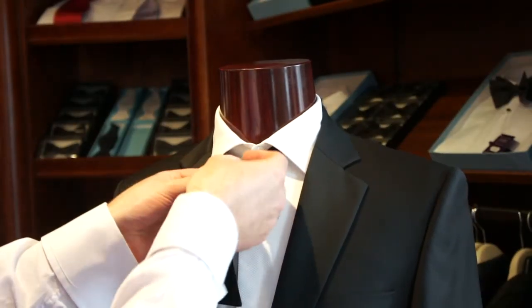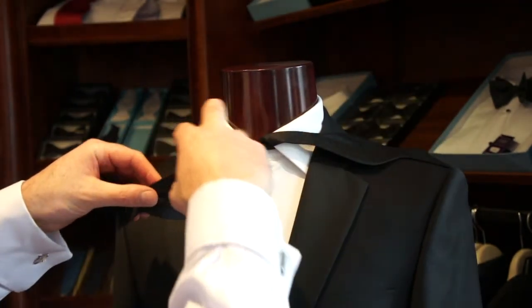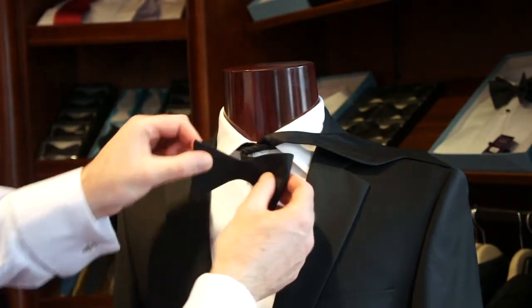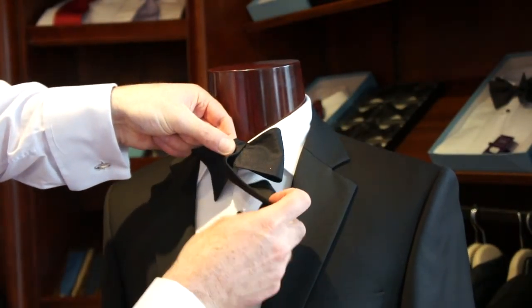This simple procedure starts with tying the bow like a shoelace, simply into a half knot like that. Bring the tie, the front part, around. And what you're creating is a head and a tail. And we're going to wrap the band around the bow.